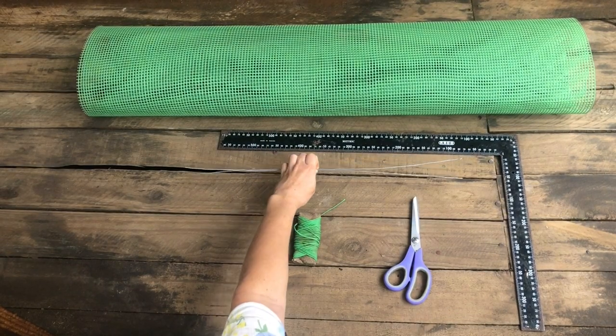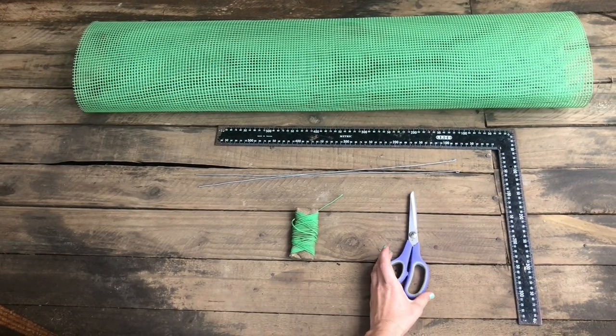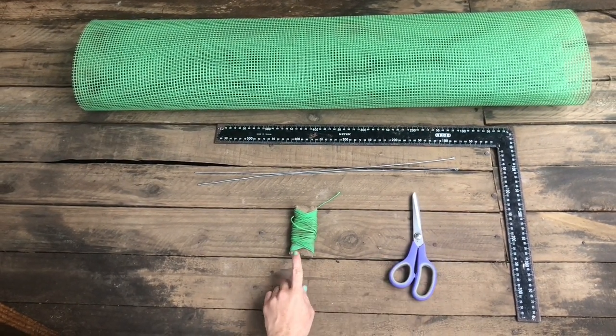You need pieces of wire wider than your tank, a pair of scissors and some string.